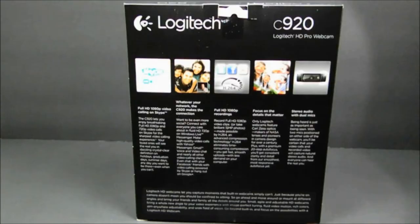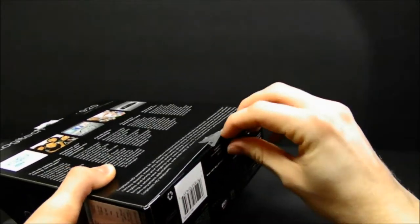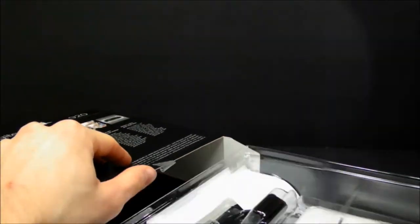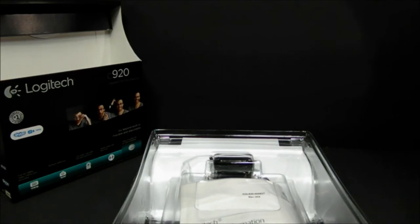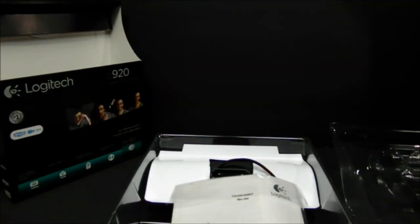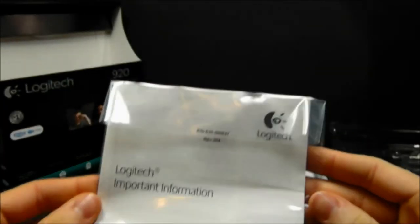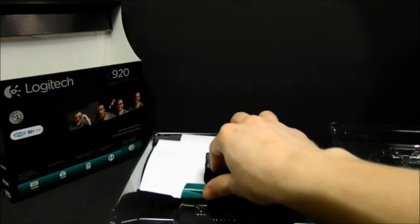Here's the back of the box. Now let's open it. The first thing I noticed when I opened the box is the instruction manual.